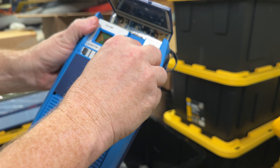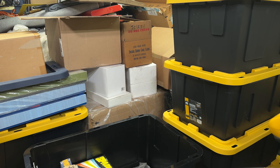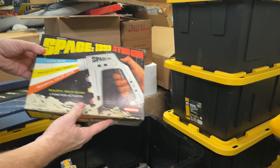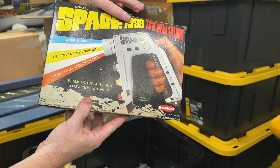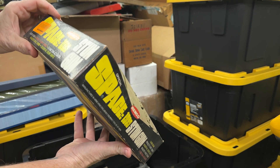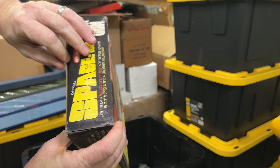There's a tape — a tricorder tape — Mego. This is awesome. Looks like we got a Space Knight. This is a Remco Space 1999 stun gun — it's a little three-function actuator. What year is this? 1976 Remco. I'm not going to open it but it's still in there.